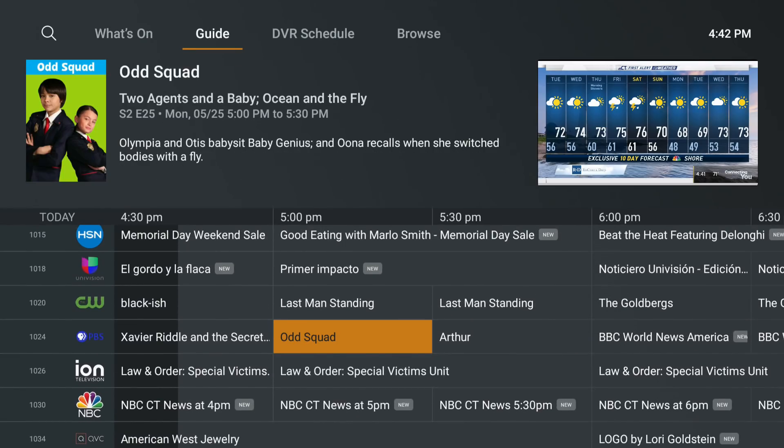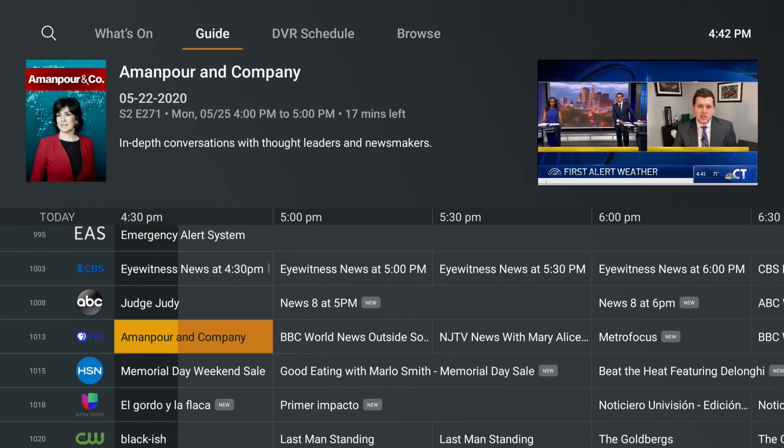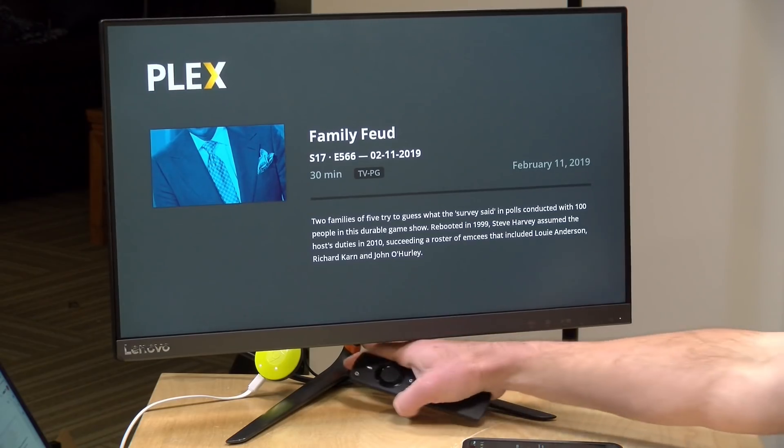That's the status of Live TV on Plex. With a compatible tuner it's free to try until the end of June. After that, the Plex Pass adds valuable features like hardware transcoding — especially useful for lower-end hardware like the Chromecast — plus DVR recording capabilities. Let me know what you think in the comments, and keep those questions coming as they help shape future Plex content.